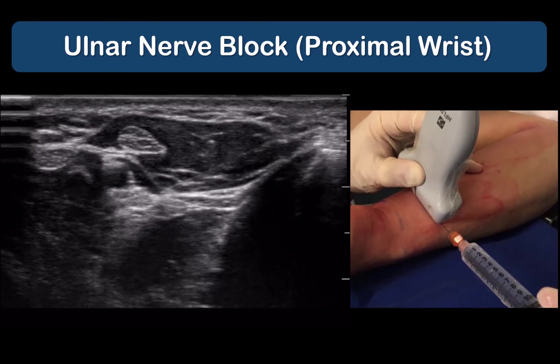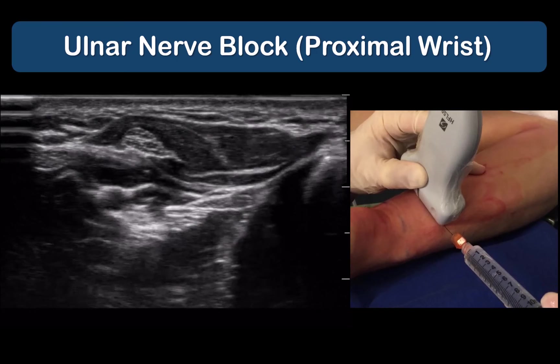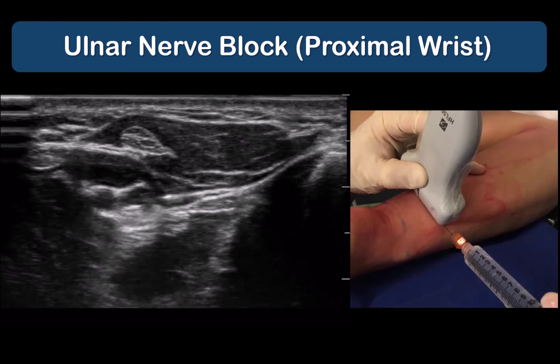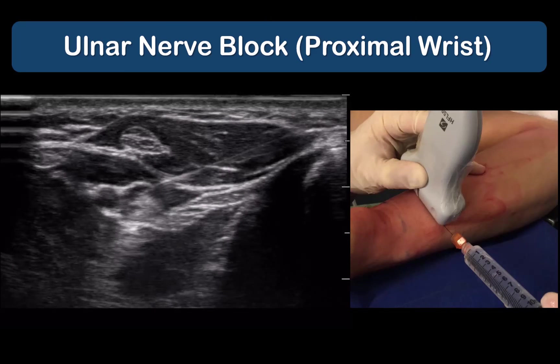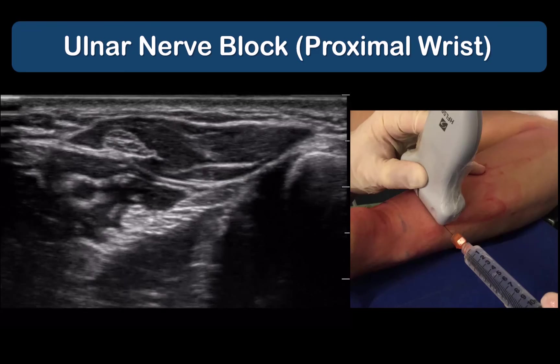Hydrolocation helps to ascertain the position of the needle tip. And once the needle tip is within the fascial envelope surrounding the nerve, further movement and manipulation of the needle is generally not necessary. Let the local anesthetic jet and the fascial compartment contain the local anesthetic and allow it to surround the nerve.